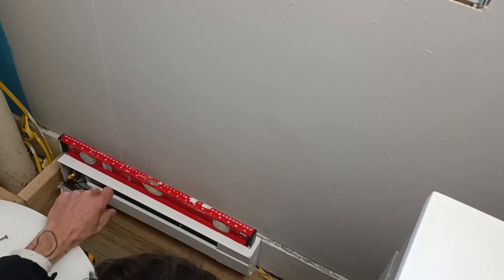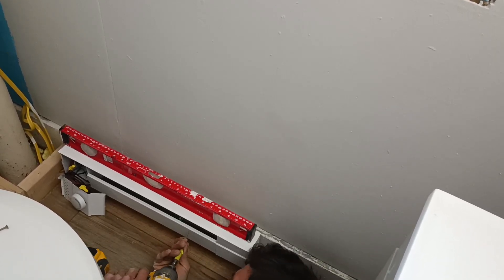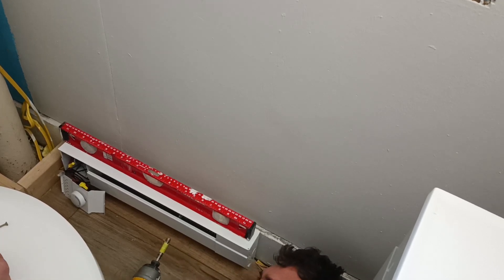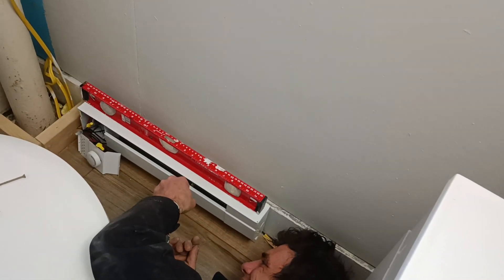There we go — there's the back of our thermostat and how it is wired. It's perfect. It's good. I might be able to put it in without taking the cover off. Cool, let's go.